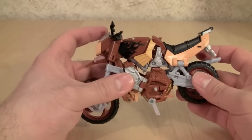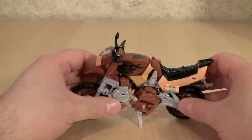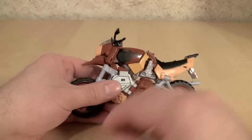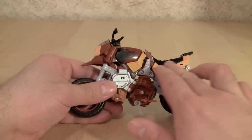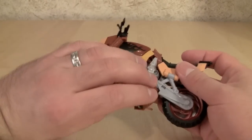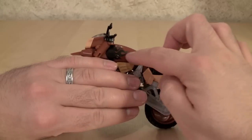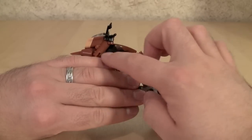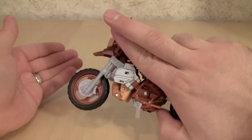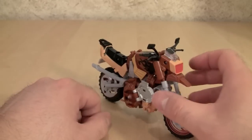That might also have something to do with the fact that the transformation is weird — I'm not going to lie. It's really unique. Just to give you an idea, this whole part up here formed the legs, everything down here formed the rest of the body. It's a really interesting transformation — let's get into it.